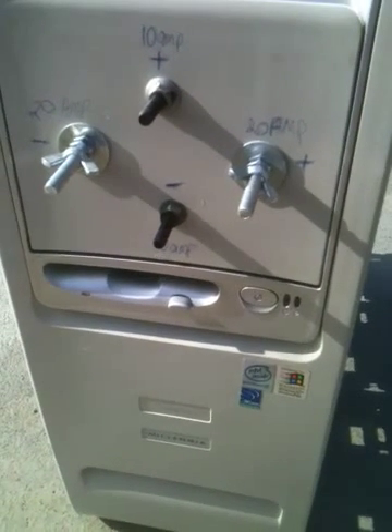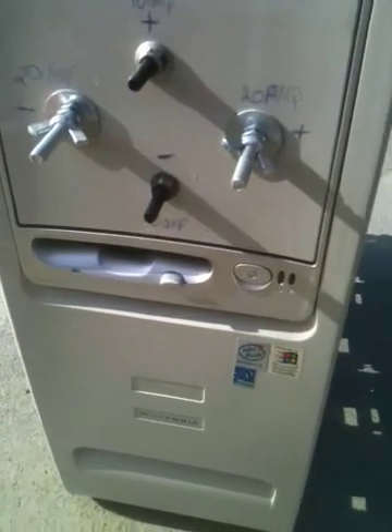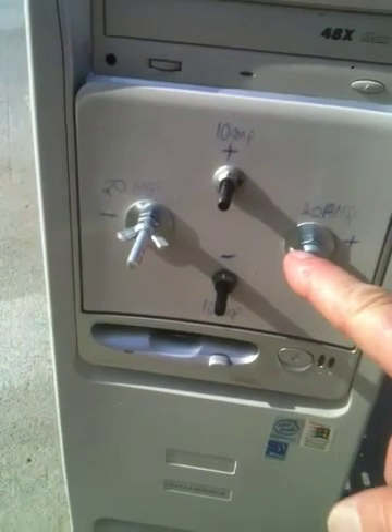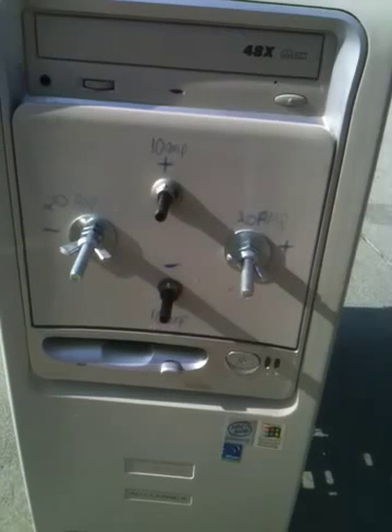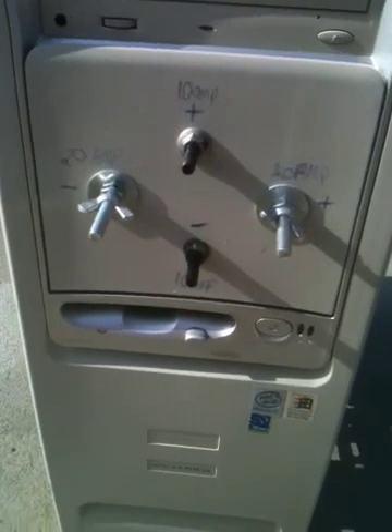I spent five bucks because I had one laying around and bought the PC for the other, and it gave me a case. This thing will charge your car battery if you need it to, and you've got a 20 amp and a 10 amp in this case. If you need more watts, you can increase it with a bigger power supply — just read the side and it'll tell you.